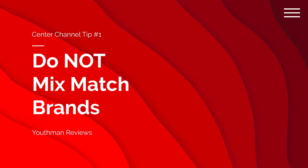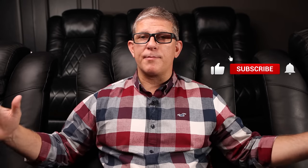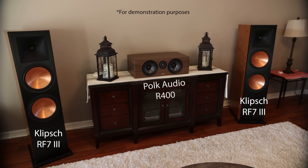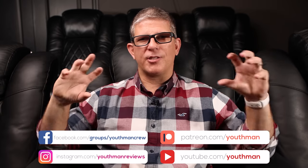Tip number one: do not mix-match brands. With your front three speakers in particular, you want to make sure that they're of the same brand, and if you can, make sure they're also from the same series. If you take a look at this setup, for example, this would not be an ideal setup. You've got Klipsch RF7 version threes as my front left and right, but then a Polk Audio center channel. Klipsch and Polk Audio have an entirely different sound signature, not to mention they utilize different tweeters and mid-range drivers. If sound were to travel from the left speaker to the center to the right speaker, it's going to have a weird fluctuation in pitch and tonal character — it's not going to sound natural. So my advice is always to match your front left, center, and right with the same brand and same series.